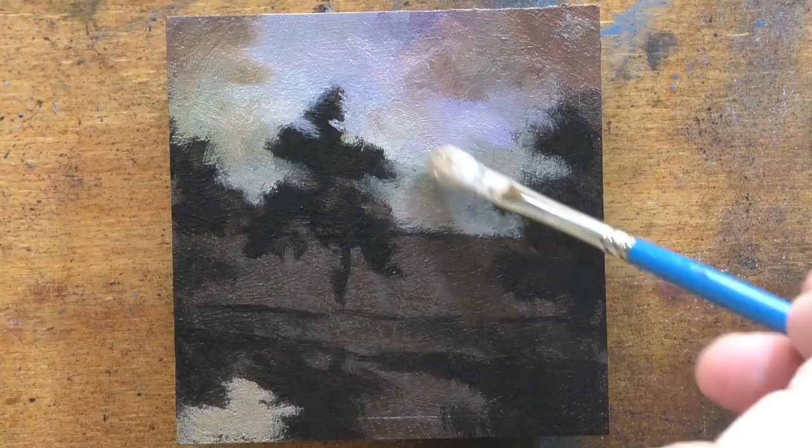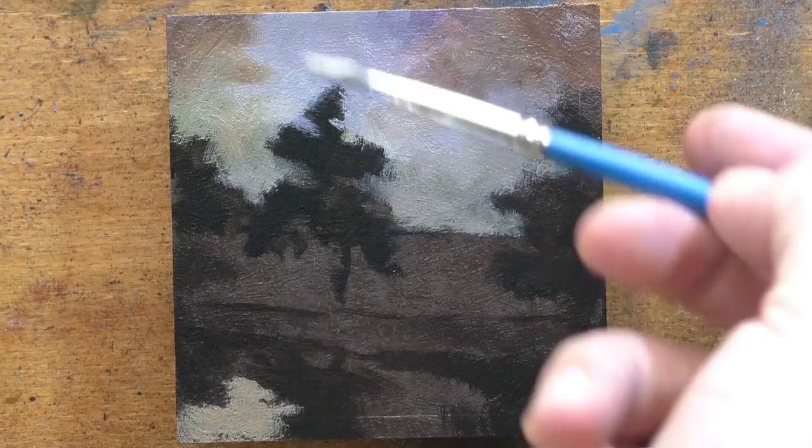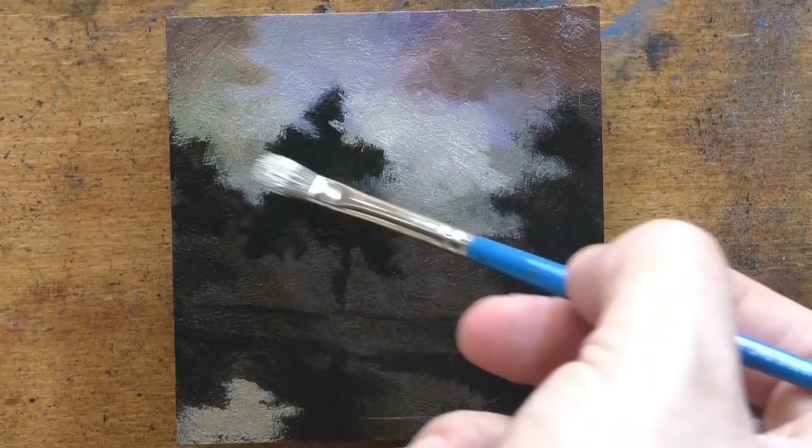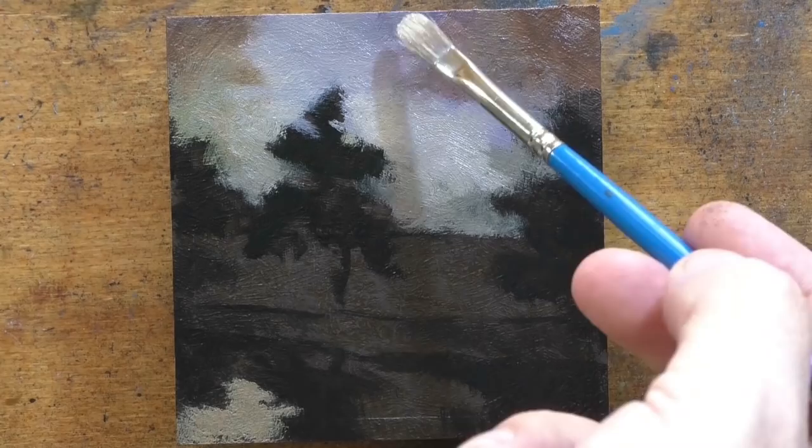That gets into modern art, which — if you dig around maybe 300 videos ago — you'll see several rants on modern art. I'll spare you today. I have opinions, and anyone who's really interested to hear them and hasn't already can find them.